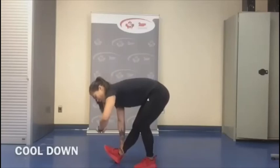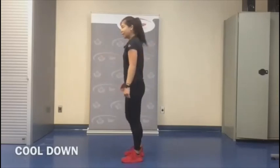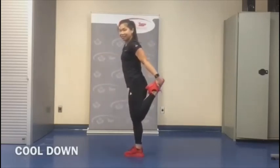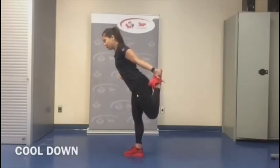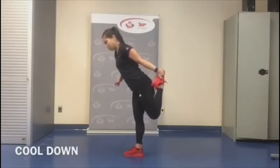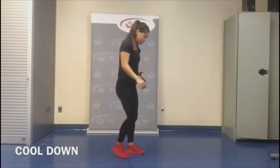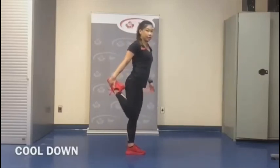Full body workout today, guys. Next, you can hold on to a wall if needed. We're going to do a quad stretch — if you want, you can hinge forward so you feel a deeper stretch. Switch sides, bringing my thigh in line with my other thigh.